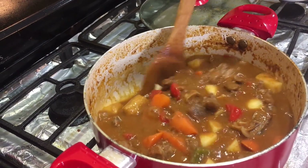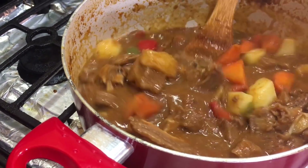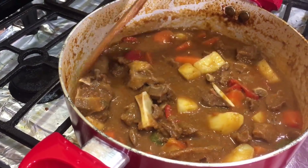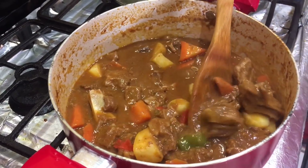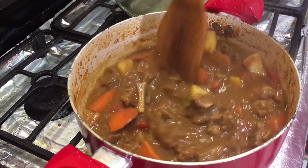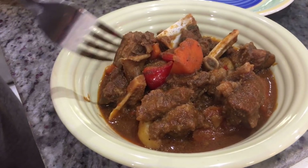Don't forget your black pepper and salt to taste — adjust it however you like. And our Calderetang Kambing, or stew goat, is done! Let's do the plating — and then our usual tasting.